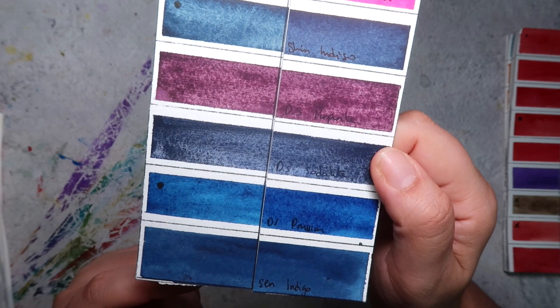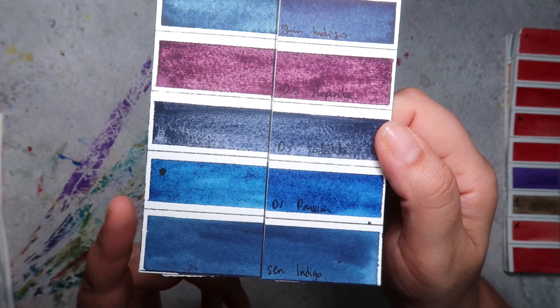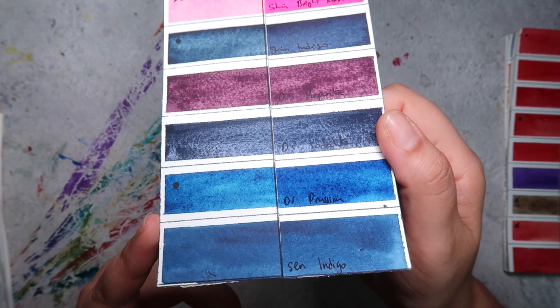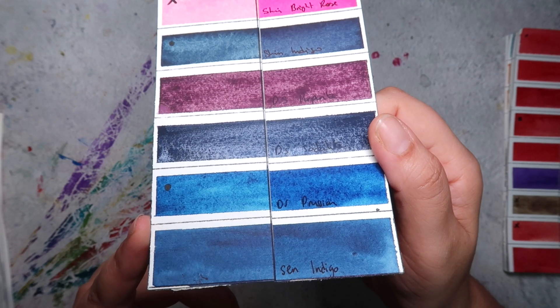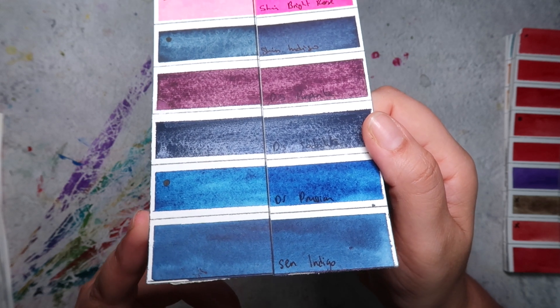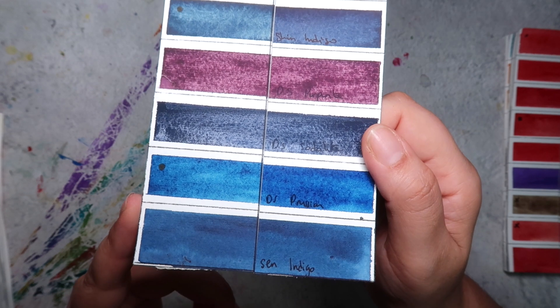The Daniel Smith Prussian Blue also shows signs of fading compared to the original swatch — not as bad as Holbein's, but not as good as the others.